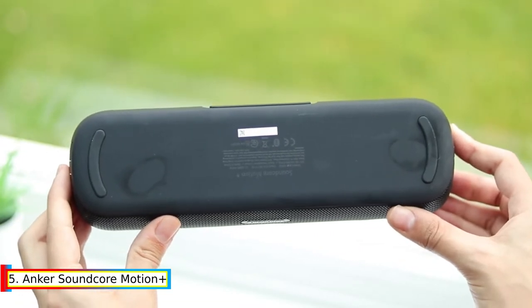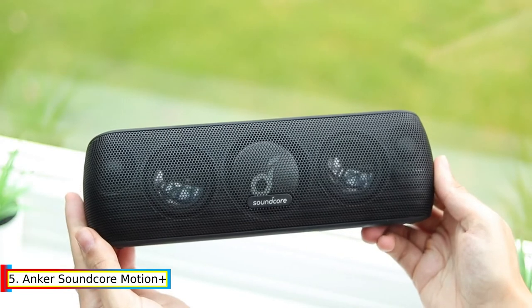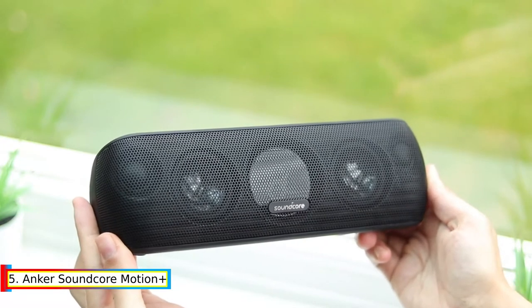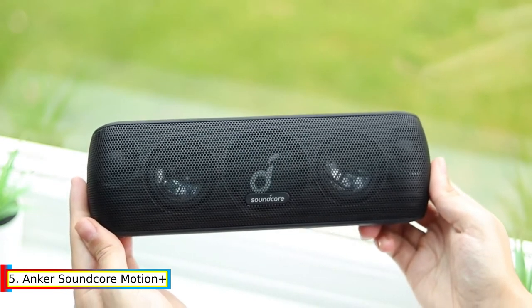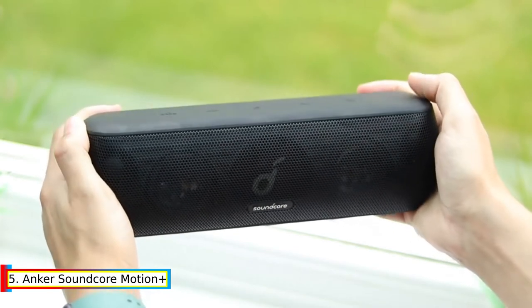Enhanced Sound Dispersion: You're rarely sitting directly in front of a speaker — you're standing up, walking in and out of the room, or sitting wherever there's a seat. To give you a front-row experience, Motion Plus's dual tweeters, woofers, and passive radiators have been installed at a 15-degree angle to send sound up and out into your space.